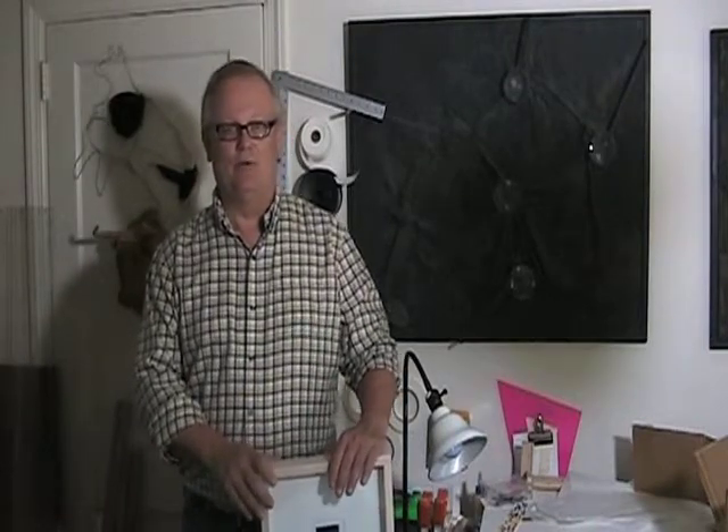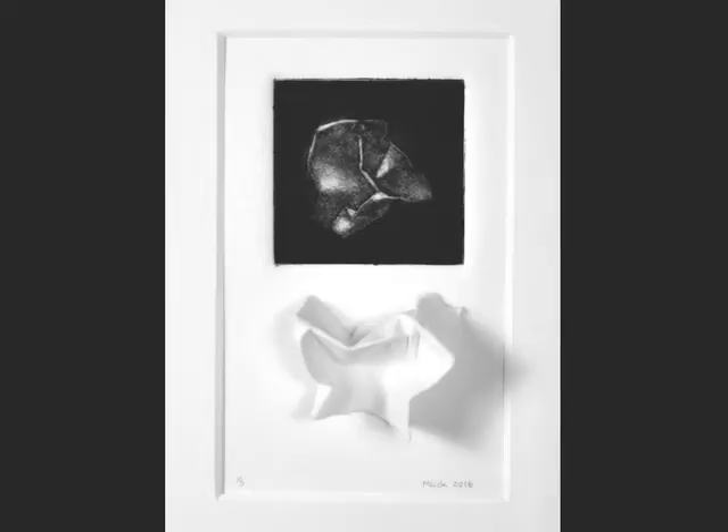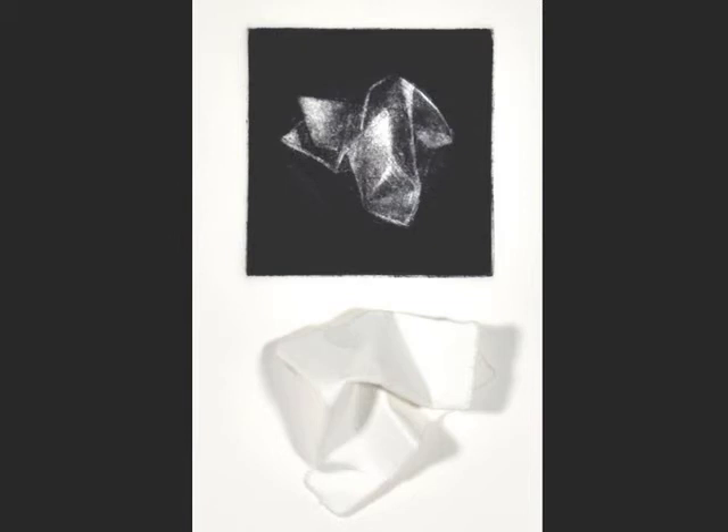Hi, I'm Ron Mike and welcome to my studio here in Arden, Delaware. I'm currently in the process of preparing for my show at the Mezzanine Gallery, which will be the month of October. I'm showing a series of work called 20 Questions.